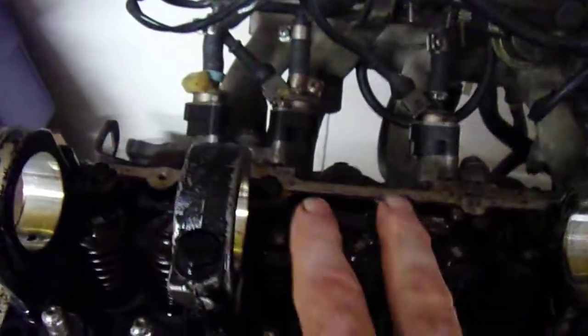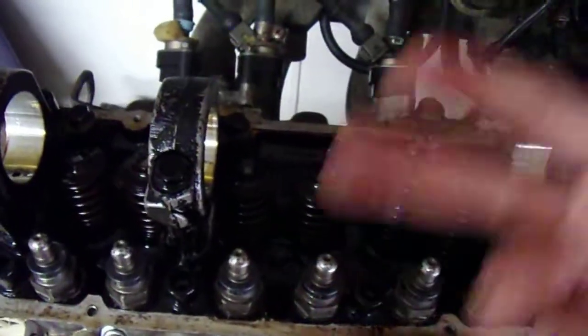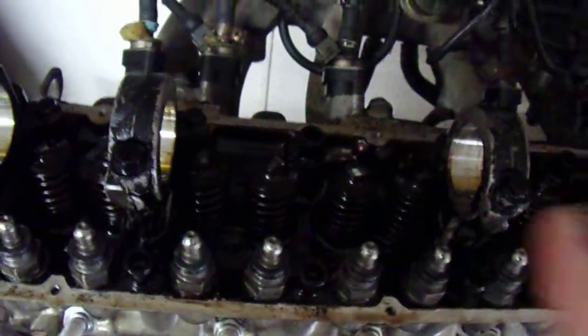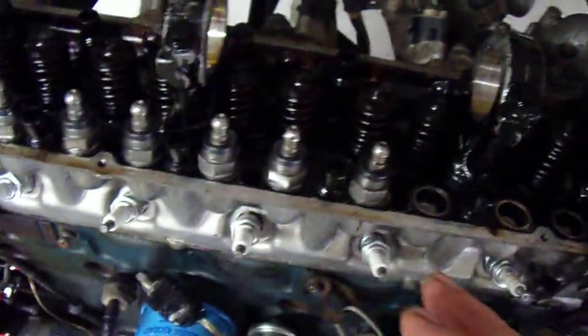You'll also notice I have the camshaft out. I had some problems with it — there's scoring on the camshaft, around the base circle of two lobes. The lobe itself that lifts the rocker was fine, but the base circle was screwed up. Being that this is a hydraulic lifter, it keeps pressure on that base circle all the time, so I didn't want the rocker to get gouged by those scratches. I have no idea how that happened. I took it to a shop and they polished it. I've read you're not supposed to polish a camshaft because it can take off sharp edges, but I don't think that applies here given how the rocker arm is designed. The camshaft will go back in after I get all these done.